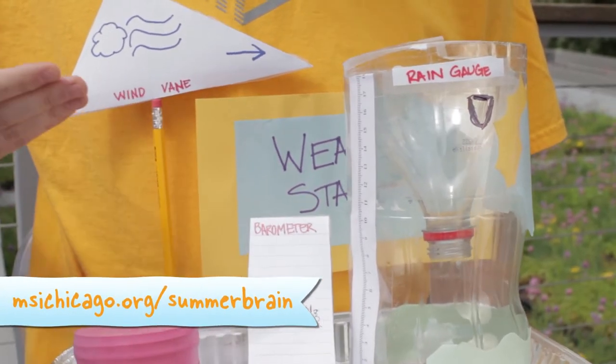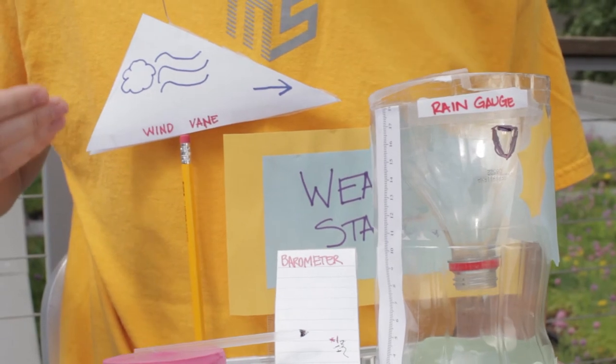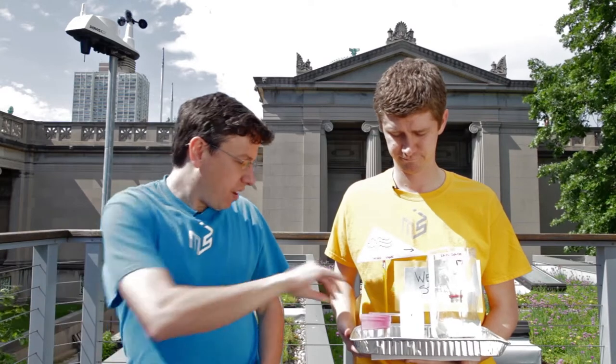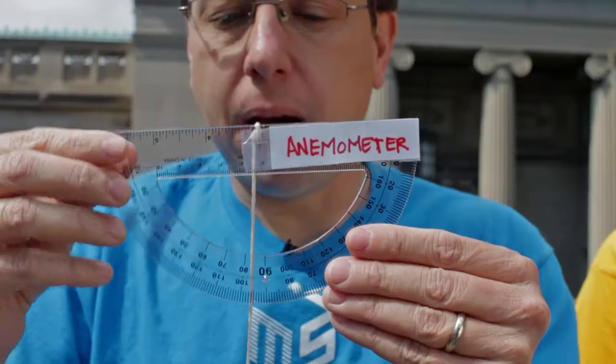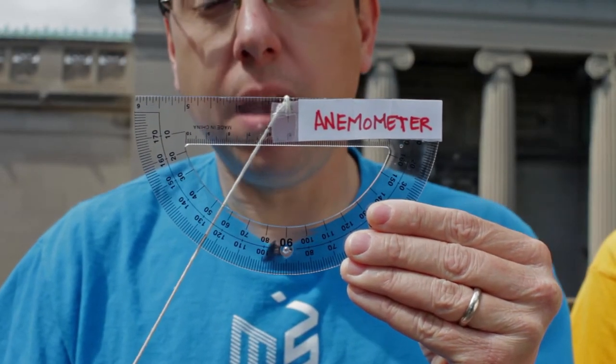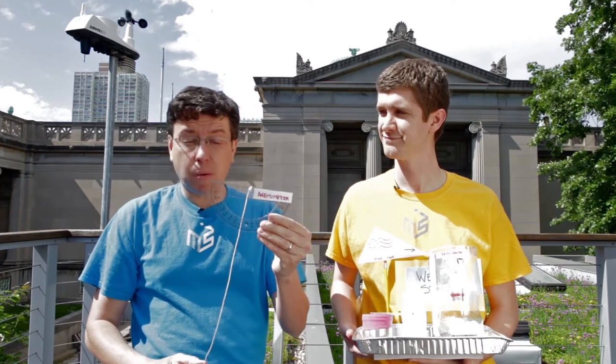Here's a rain gauge to measure rainfall and a wind vane which shows you which direction the wind is blowing. And this is an anemometer. You can calculate the wind speed by measuring the angle that the string makes and checking it against a table. You can download the template for this on our website.